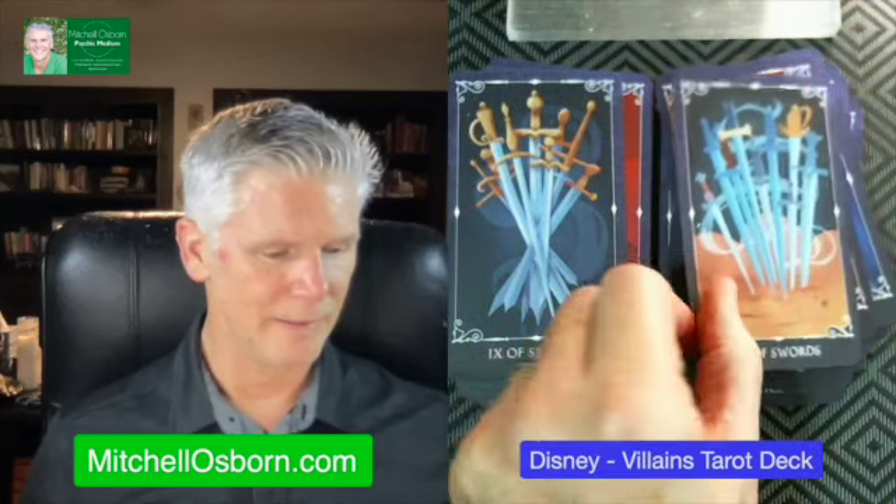Swords. The King of Swords — that's Scar. The Queen of Swords — she was Cinderella's stepmother, right? Y'all correct me in the notes. Knight of Swords. Page of Swords. Ace of Swords, Two, Three — it's kind of upside down, I like that, almost like the heart pierced on it. Wow. Four of Swords, Five, Six, Seven, Eight, Nine, Ten.